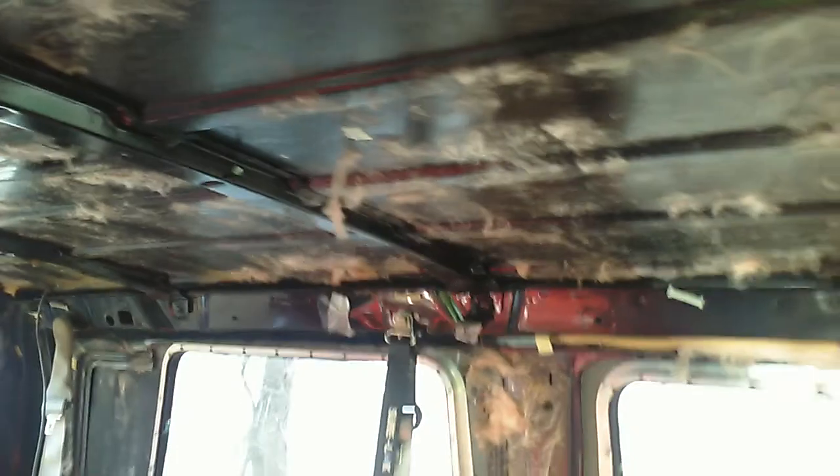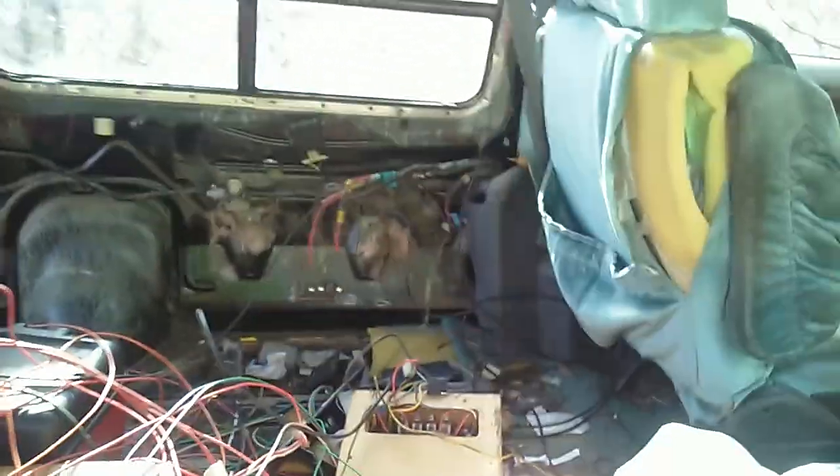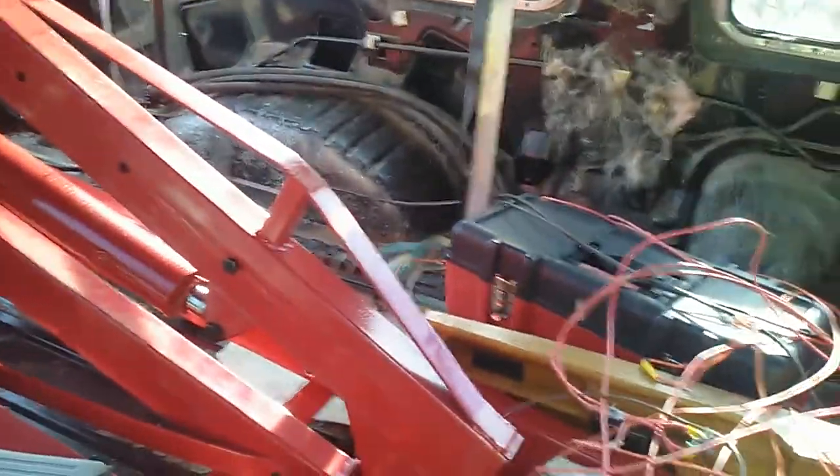Now without all those wires, this actually looks pretty decent. Sure, if this wasn't the family-style one they would have hidden all the wires underneath a false floorboard, but honestly I don't really care. I think we gotta get rid of the hoses too since they don't run to anything anymore.